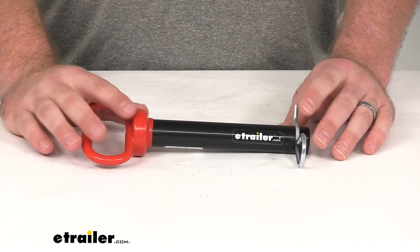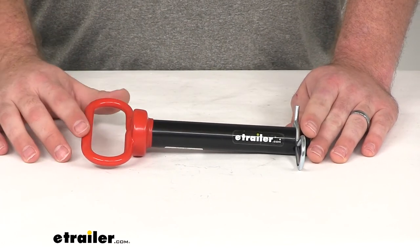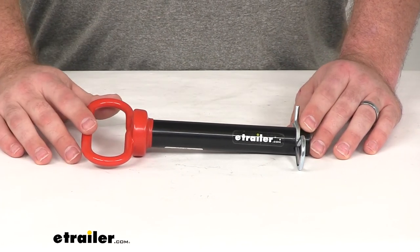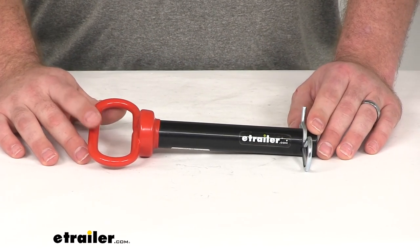Overall, it's going to be a great item to help keep your clevis mounts connected so you can tow or mount your hitch accessories. That's going to complete our look at the Curt Clevis Pin with Handle and Clip.